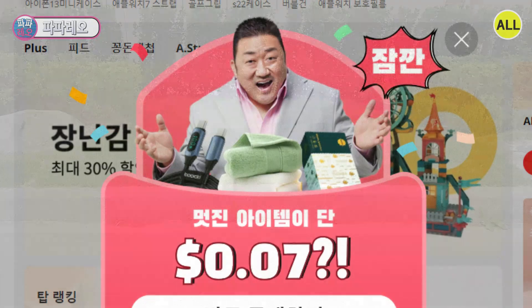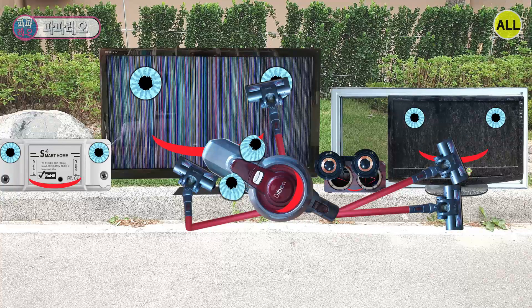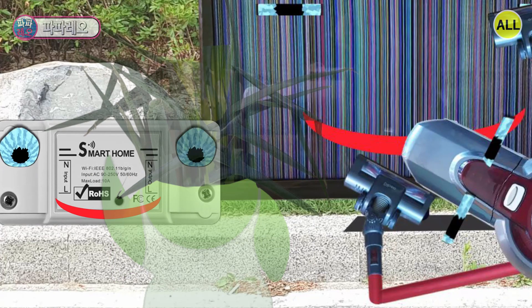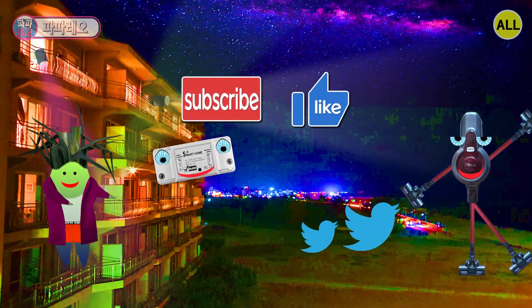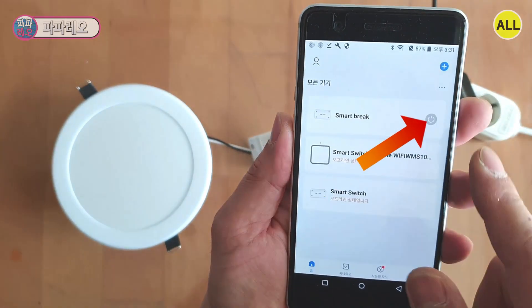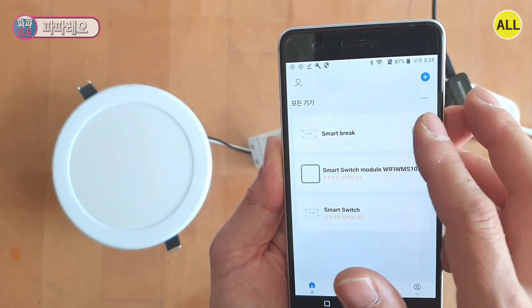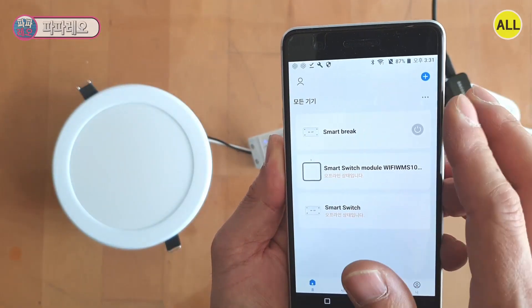Back to the home screen — a 'Smart Break' device has been added. A power icon has been created on the right side of the screen. Touch the power icon on the screen. You can turn the light on and off very conveniently. Turn off the light, turn on the light. It's very good — maybe a slight delay, but generally works fine.